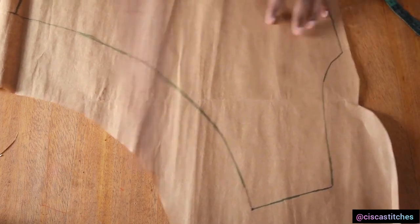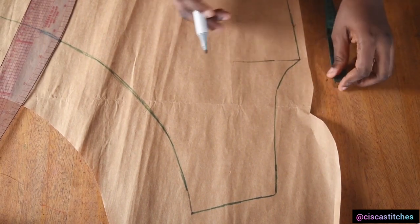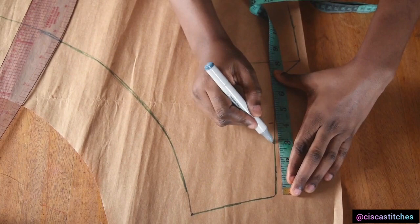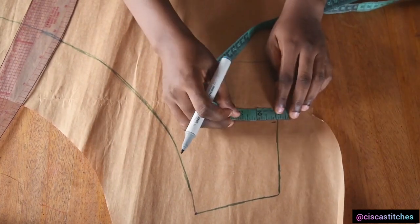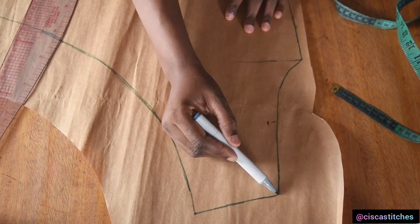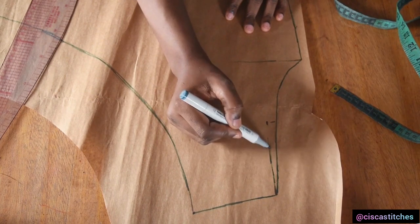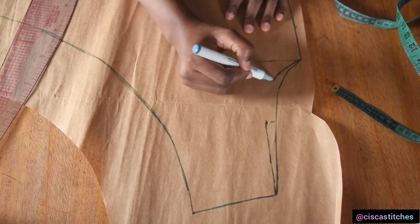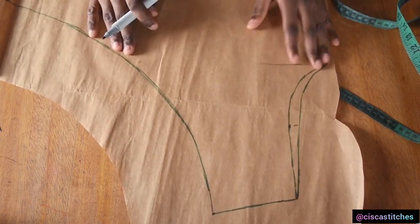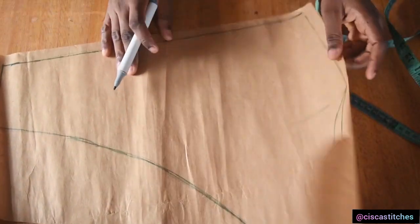The next thing I'm going to do is to come to my armhole and work on it. This is where our armhole ended so we should be having about eight inches. I'm going to mark the midpoint at four inches, come in by half an inch, and we are going to create a new armhole by joining this point here to this half an inch here. If you have a french curve go ahead and use that. So this is what we have for our pattern, and I'm going to cut this out following the front armhole and all the markings that I have made on this pattern paper.